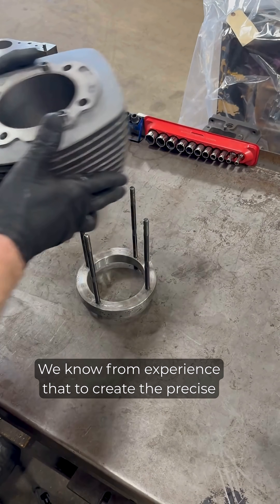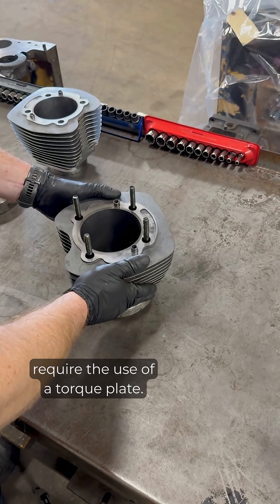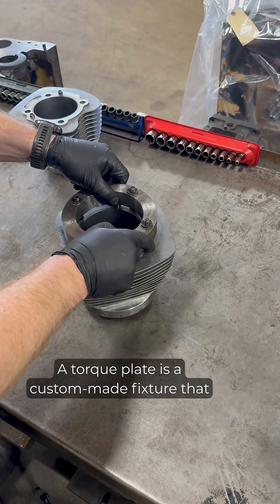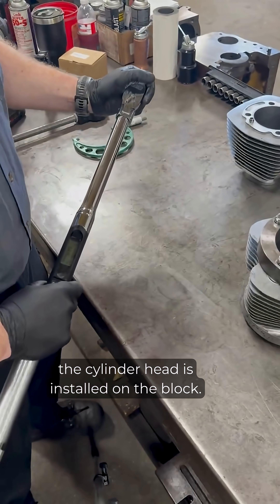From experience, to create the precise clearances that we demand, these cylinder jugs require the use of a torque plate. A torque plate is a custom-made fixture that simulates the head bolt torque that is applied when the cylinder head is installed on the block.